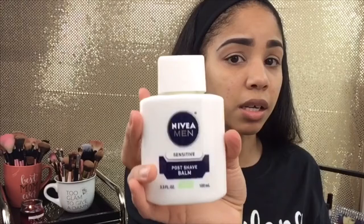I want to do a first impression on this — it's actually not a makeup product, but I've seen makeup gurus use it as a primer. This is the Nivea Men Post Shave Balm, and supposedly it's an awesome primer. It smells like a man — I might be in trouble when daddy gets home. The scent is so strong; I hope it doesn't break me out more than I'm already broken out.